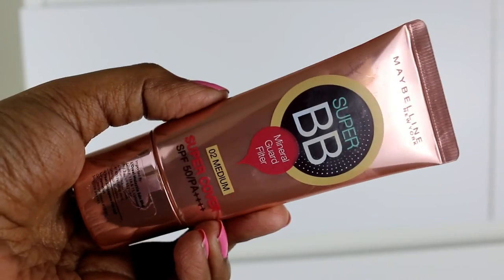Next I have a BB cream. I won't talk about this too much because I already have a video on it — this is the Maybelline Super BB Cream. If you've watched my video, you'd know I really liked it. The consistency is quite full coverage and it does cover a lot of blemishes, but the shade Medium is not a good match for me. It's more for people with a fair to medium complexion. Most skin types can use it.